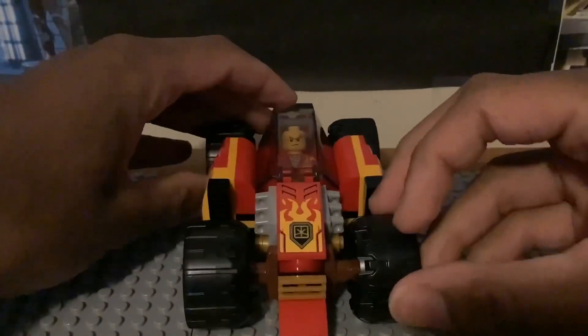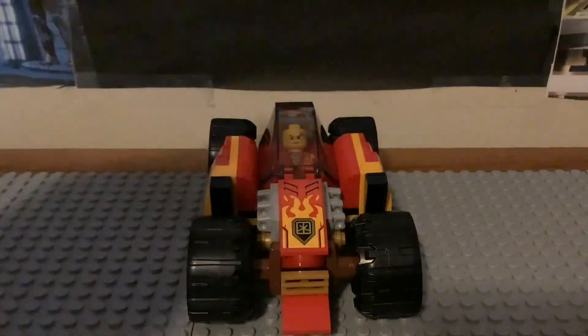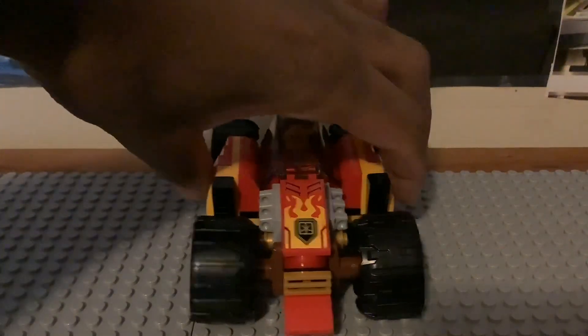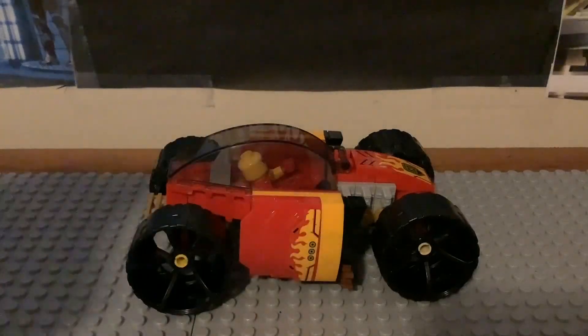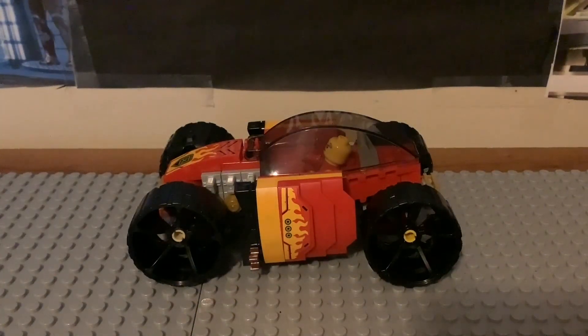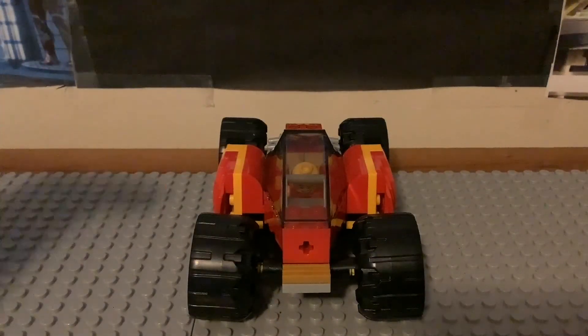This is what the car looks like in its first form — you remove all the extra gear: the bumper, the two katanas, and switch the tires. It still looks pretty cool. Here's what the side looks like with the katana removed and the tires switched out, and the other side is the same. The back of the car without the bumper piece also looks good.